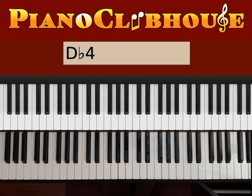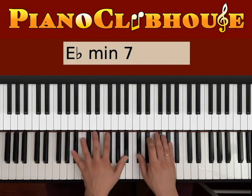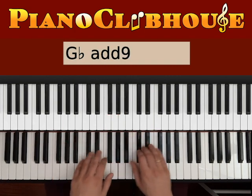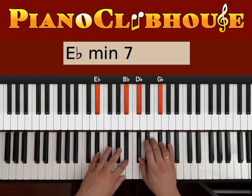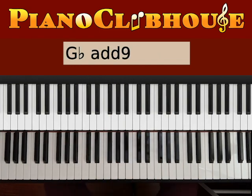So here's the introduction and verse. Let's try this intro, and also we're going to use that as the verse.